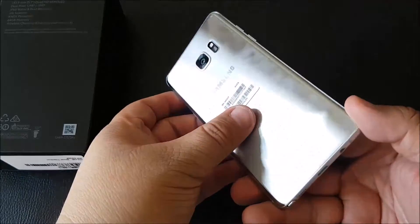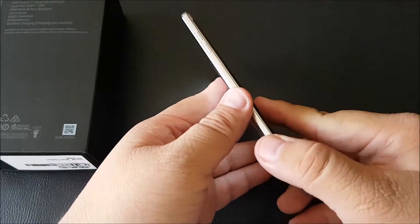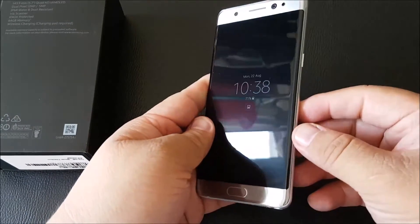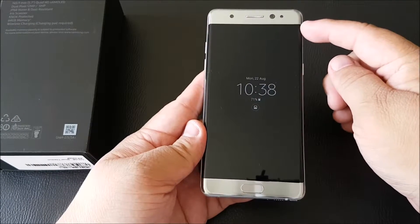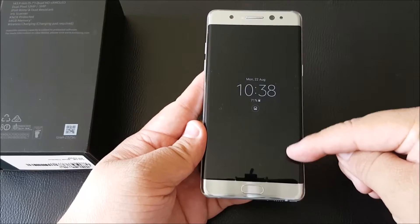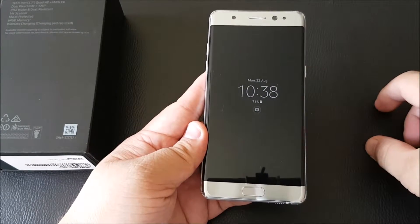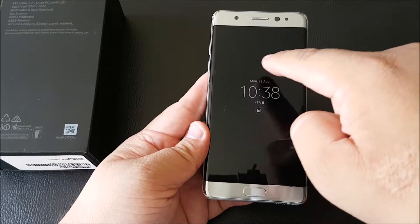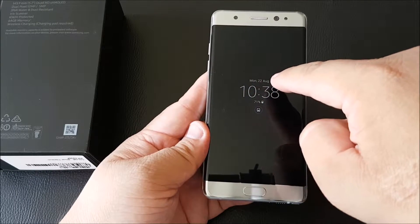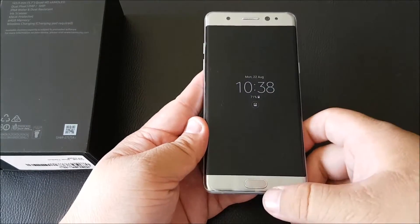As you can see, it has a dual curved look on the front and the back. The front has a larger 5.7-inch display with 2K resolution — it's Super AMOLED, so you have that always-on, power-saving feature.